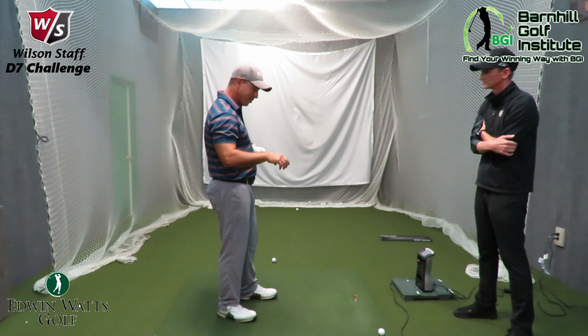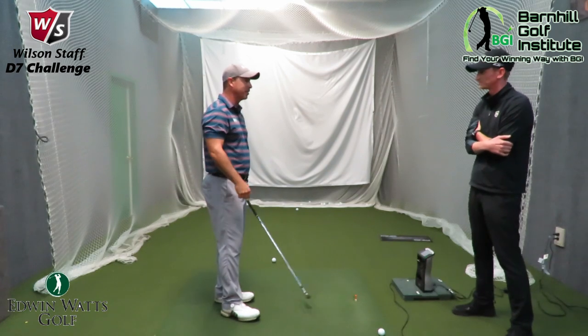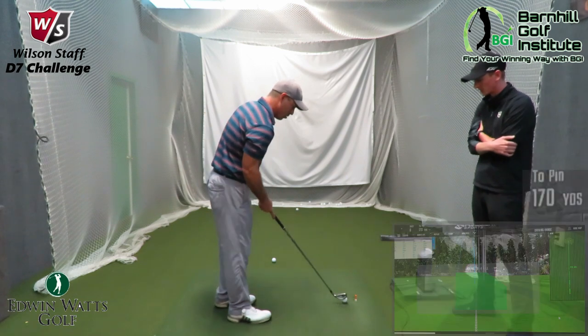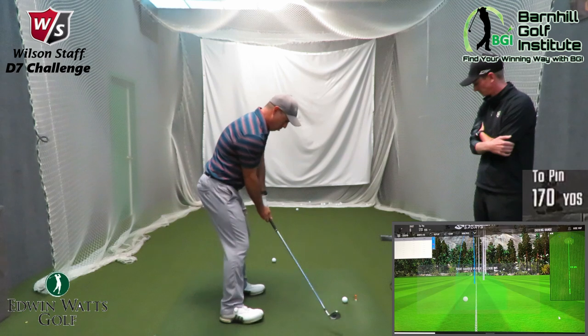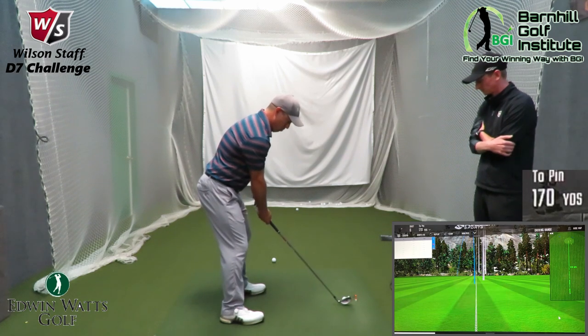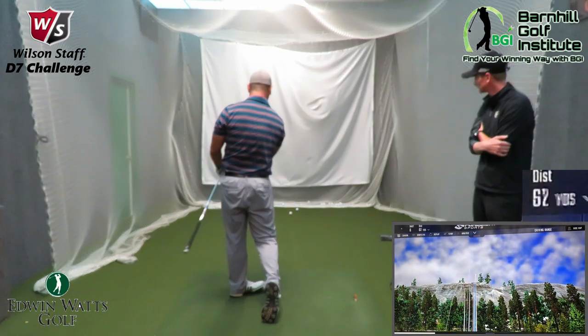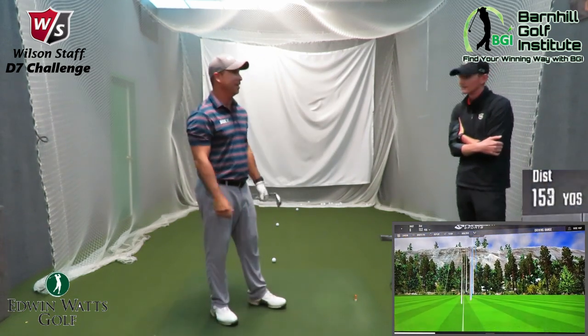Wilson's up their game. We got Gary Woodland — he's on staff now, so obviously this has got to be a great product. Well, let's hit one more and then we'll look at the numbers. I felt solid. That's about as good as I can hit it there. Let's take a look.